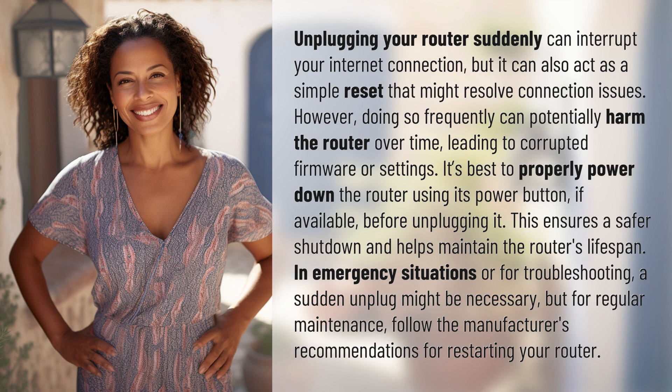However, doing so frequently can potentially harm the router over time, leading to corrupted firmware or settings. It's best to properly power down the router using its power button, if available, before unplugging it. This ensures a safer shutdown and helps maintain the router's lifespan.